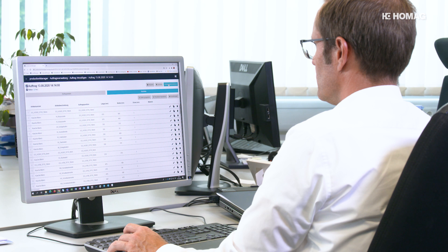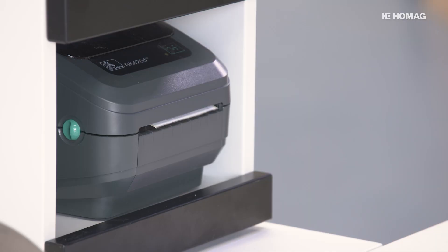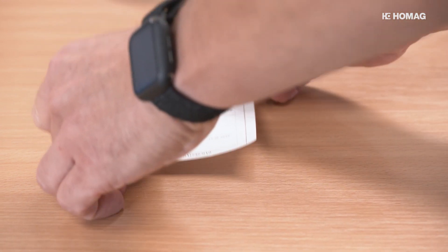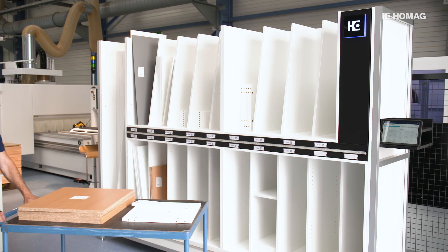Once the order has been created, processing starts by releasing the order for production. Each workpiece receives an individual label during the cutting process. After the machining department, the finished parts can be sorted into the rack for assembly departing.